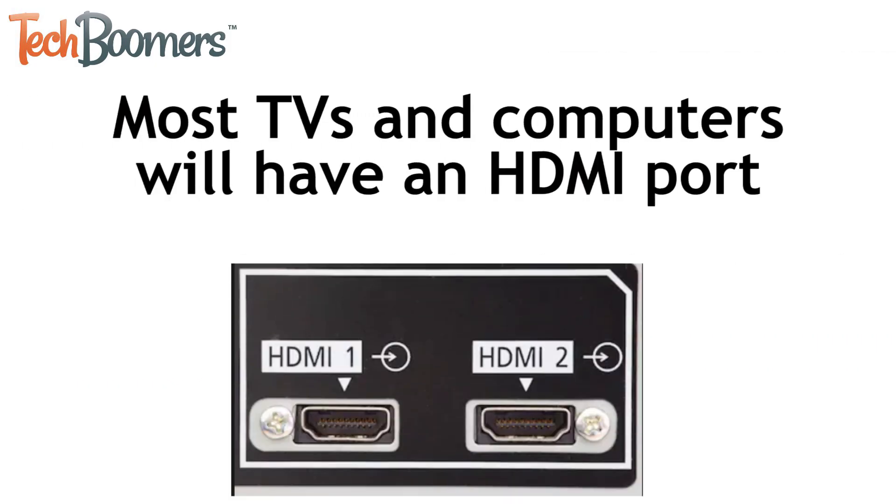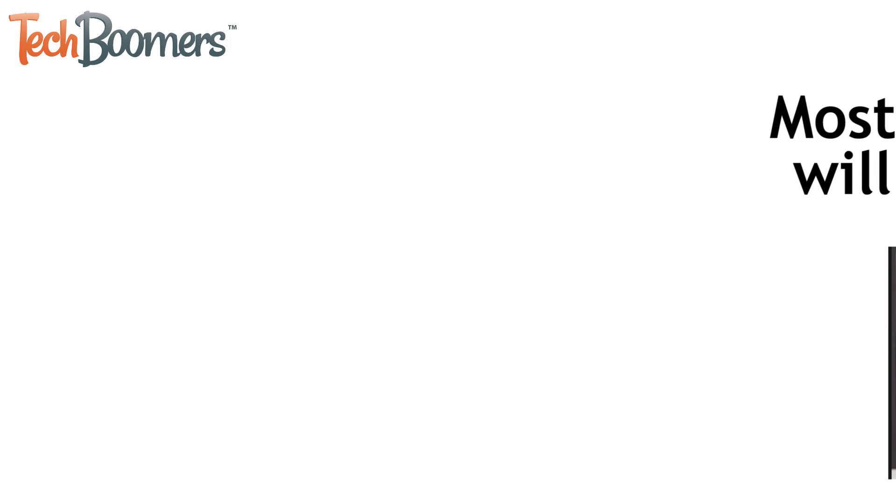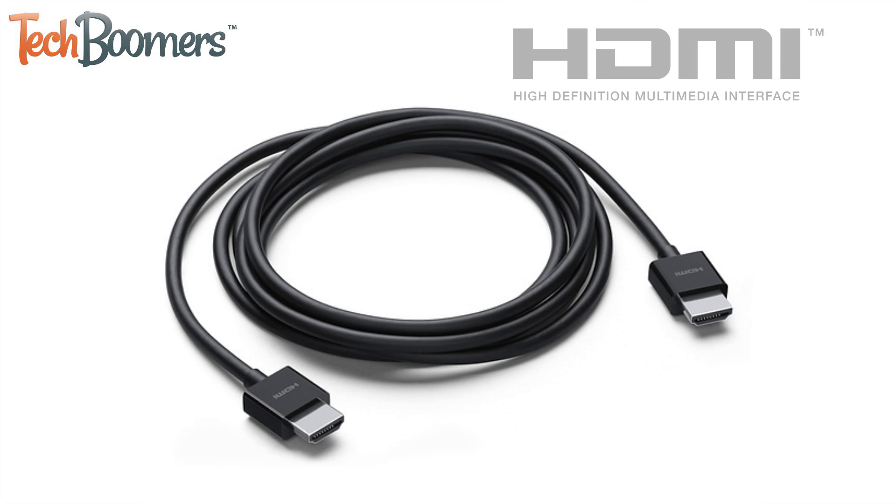Most computers and televisions made in the past decade or so will have an HDMI port included. This goes for both Mac computers as well as PCs and all kinds of TVs, not just smart TVs. All you need to hook up your computer to your TV is an HDMI cable. These cables can be found for very inexpensive prices from stores like Amazon, Best Buy, or Walmart. We'll link a few options in the description box below.